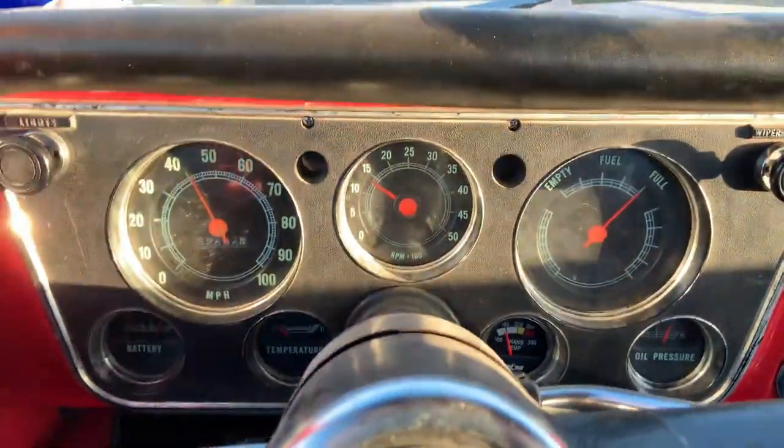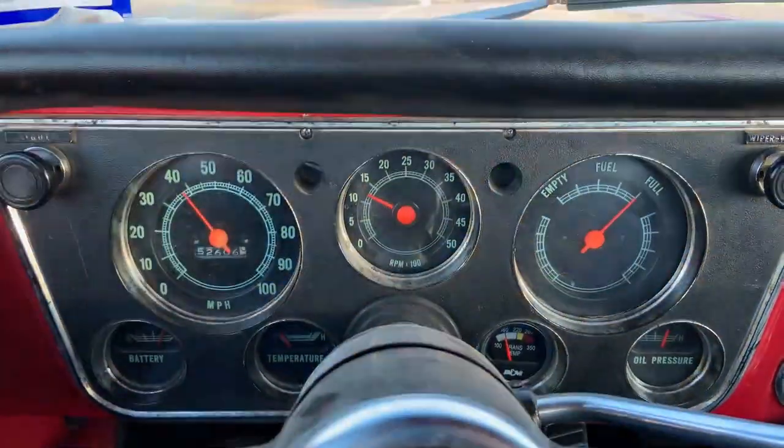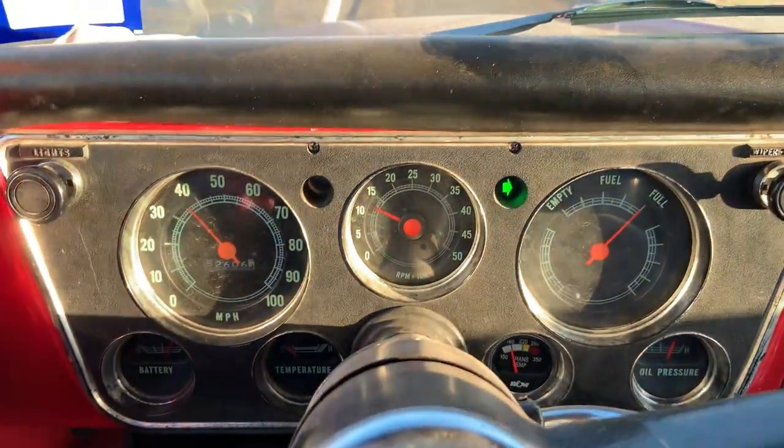I really like the exhaust in this and how it sounds, but it's kind of a case of the exhaust writing checks the motor can't cash.